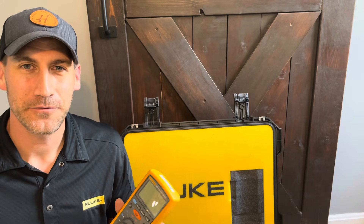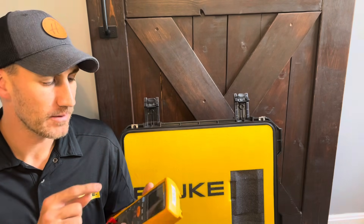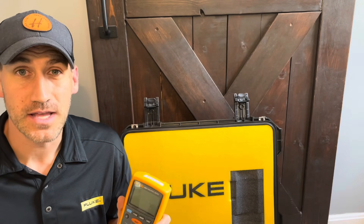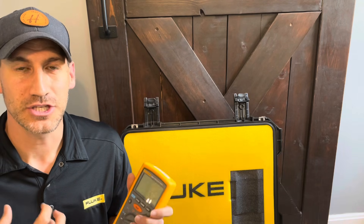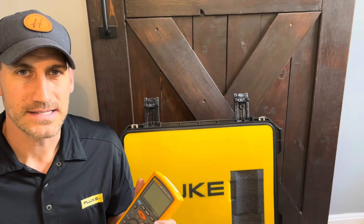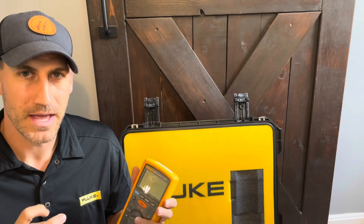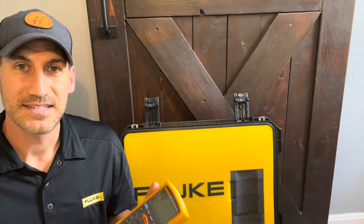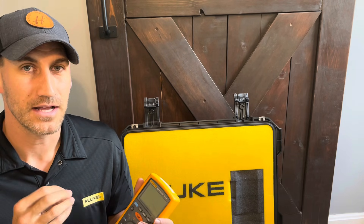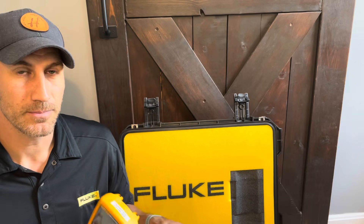Hello and happy Friday. Welcome to the channel Fridays with Brandon. This is episode 106 of Fluke Fridays. Today we're going to talk about the installation testers from Fluke, specifically the Fluke 1507, and how do you actually use this tool, what are you doing to test, and why does that matter. A lot of people ask me how do I actually use this to meg or use it to test the insulation of a motor or wires. Hopefully it's a very applicable, hands-on video.